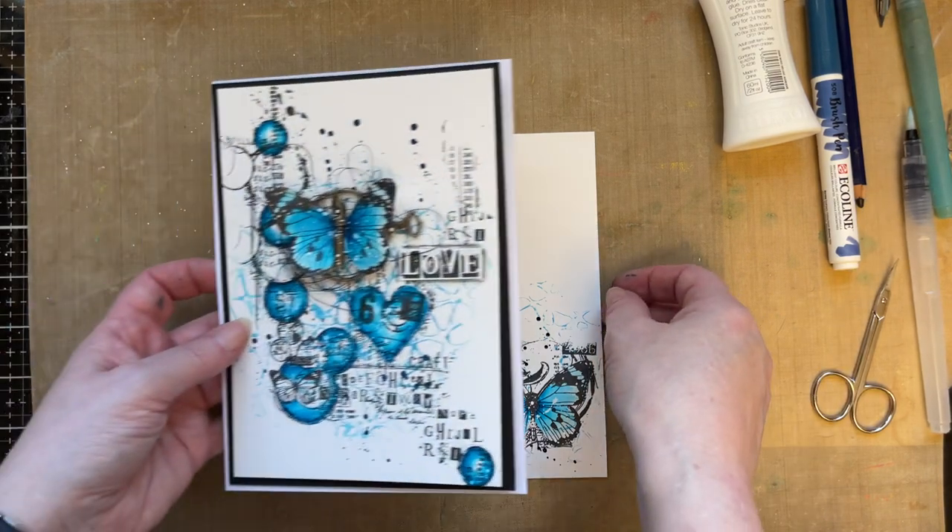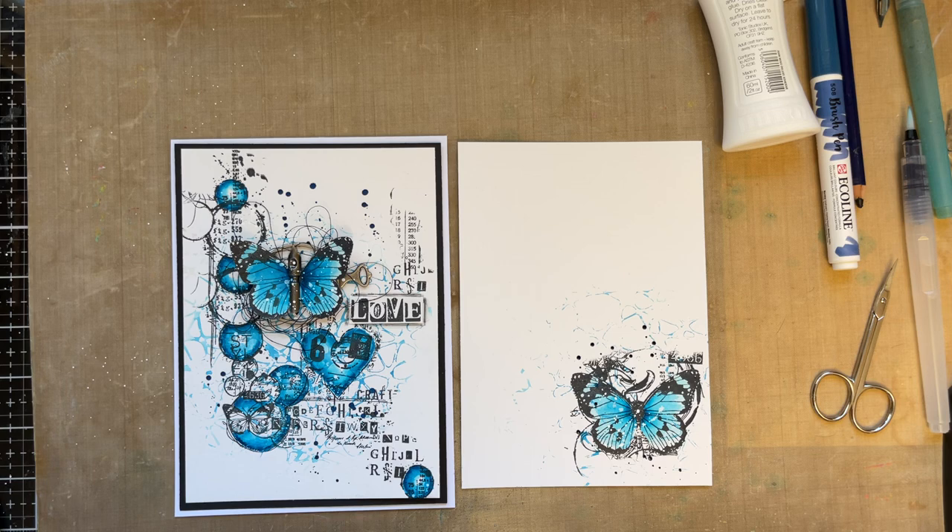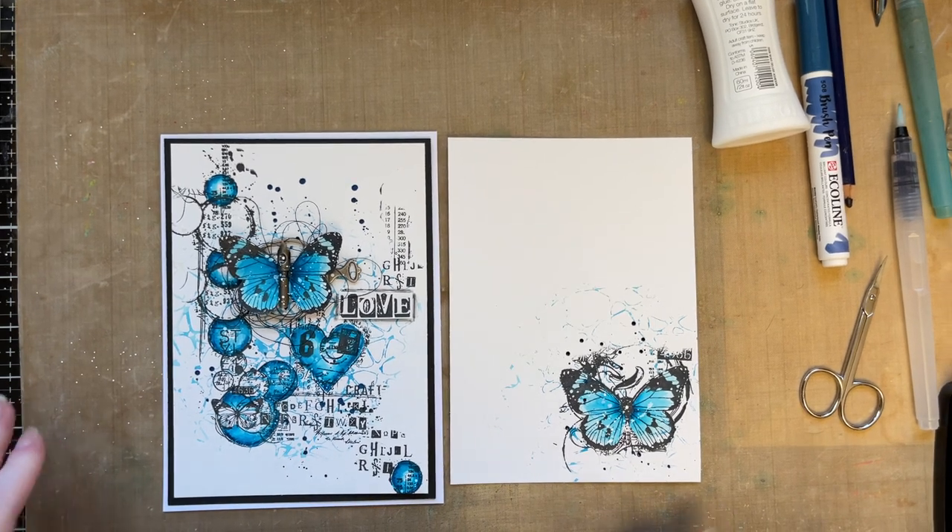And there's the inside of your card and the card front. I hope you enjoyed that little video. I hope you feel inspired just to give it a go. I hope you all have a lovely weekend and week ahead. Stay safe, and I'll see you all soon. Love to all. Bye for now.